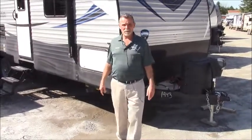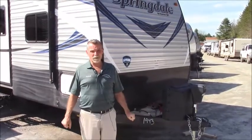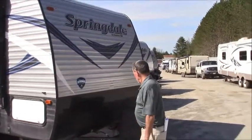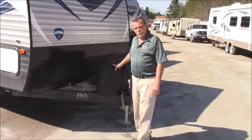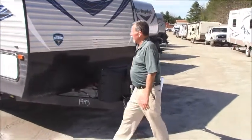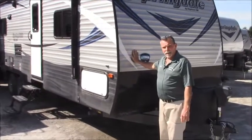Hey folks, this is Graham at Vermont Country Campers. I'd like to take you through a walkthrough on the 2570 rear living room Springdale Summerlin. The biggest difference is this one comes with 20 pound tanks instead of 30s. It does have a power jack, and it has the coordinated front instead of smooth.